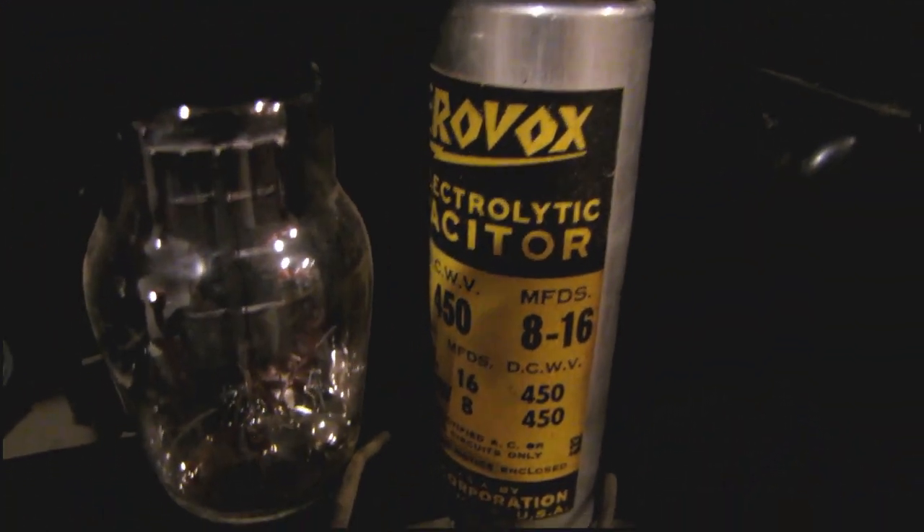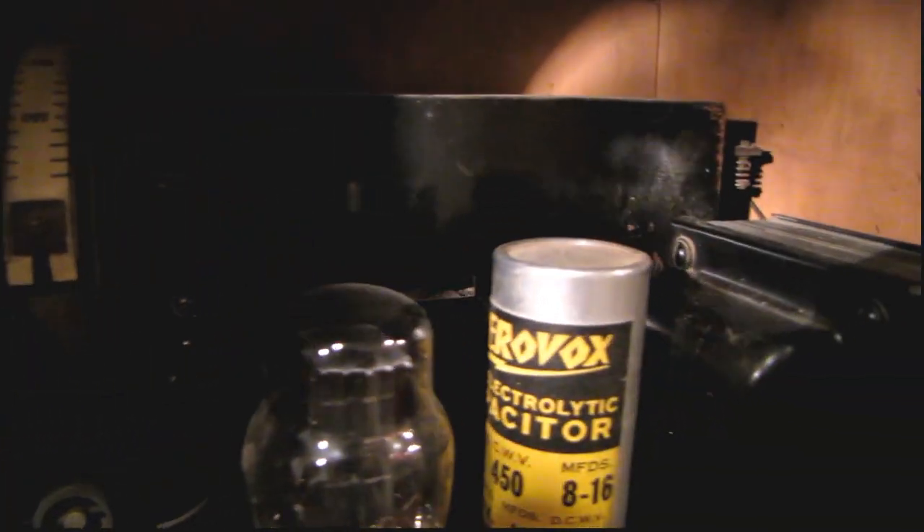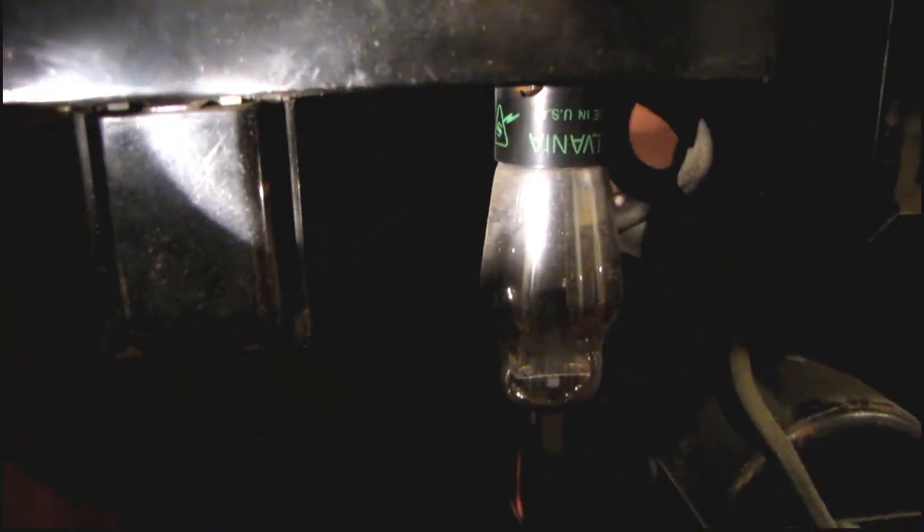There are some mismatched tubes, and an Aerovox capacitor — it's been a while since I saw one of those. Nice big power transformer. The actual radio chassis is farther in the back. I still don't know what model receiver this is. There's only a patent label in here — The Sparks Withington Company, Jackson, Michigan.